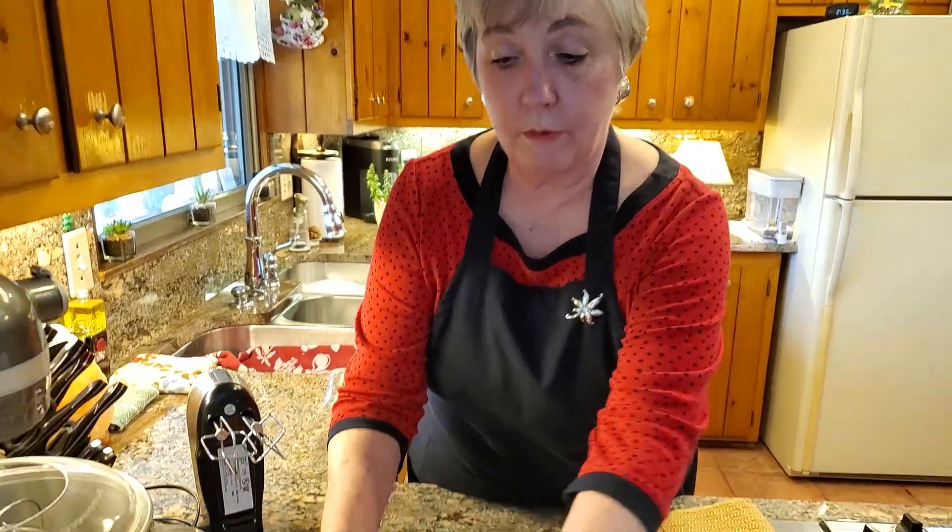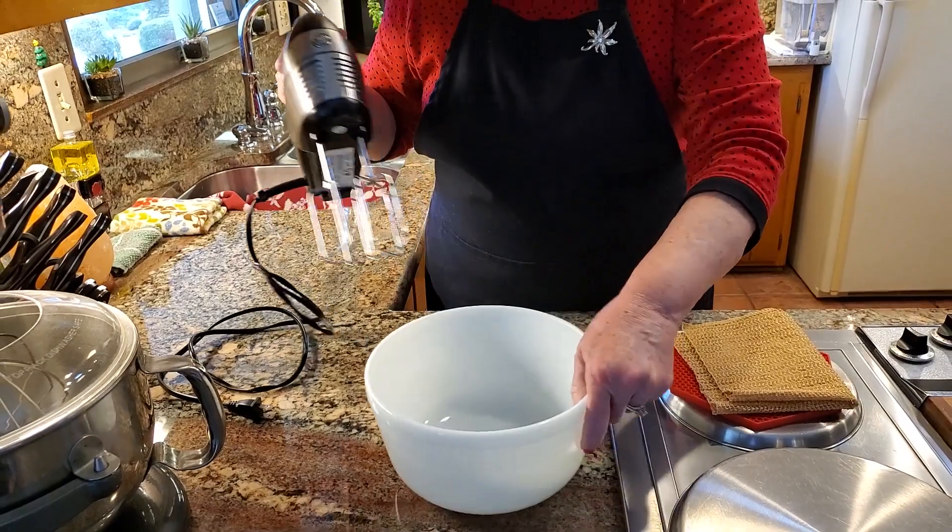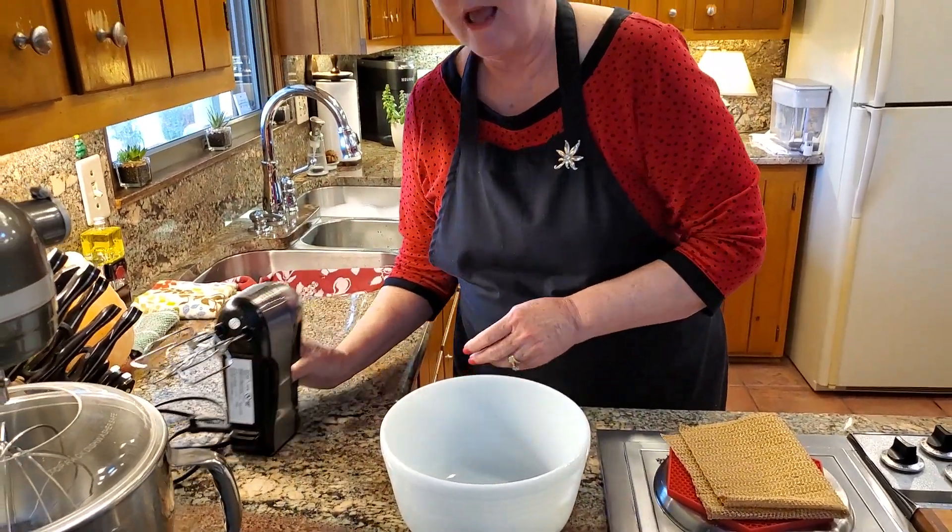And my problem is, up until a couple years ago, my bowl was going all over the place as I'm mixing — it was spinning around and running away from me. And my Betty Lou said to me, why don't you do something to prevent your bowl from sliding?